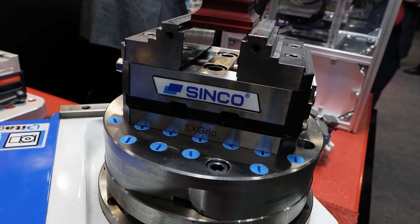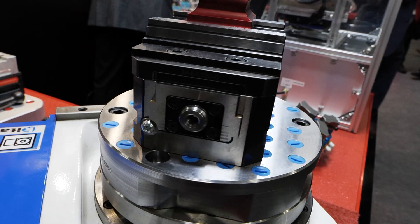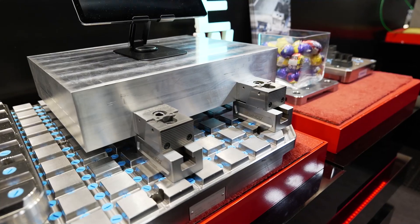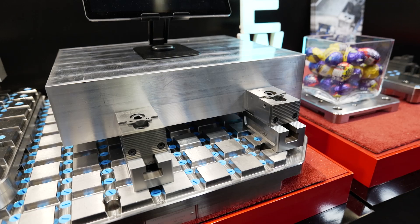We're here at Southern Manufacturing and Electronics and you've just brought a brand new system. So who is it from and what actually is it? It's a zero point system, and it is one of, if not the most flexible zero point system on the market.